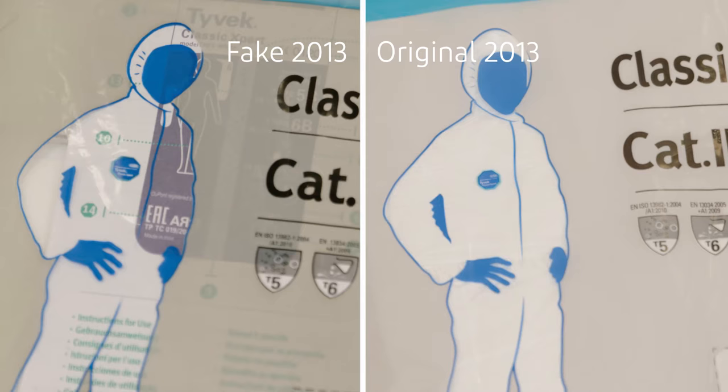You can also see the instructions for use through the fake packaging. This way, the forgers can hide that they don't use real Tyvek fabric.